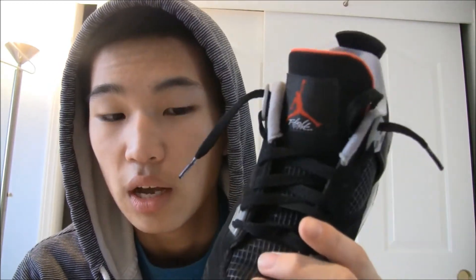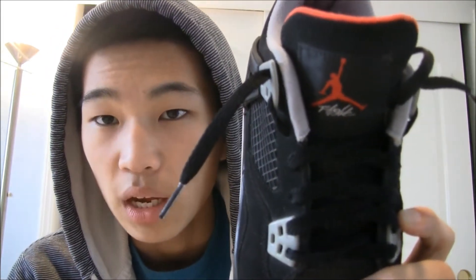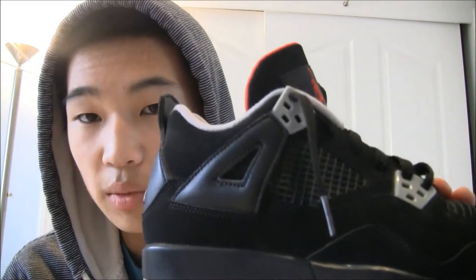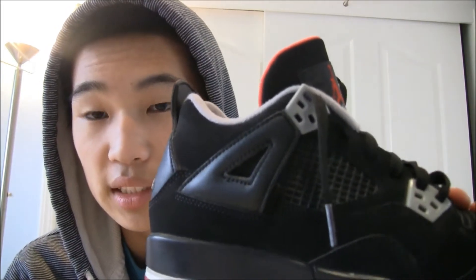I got this shoe off of Soul Collector Marketplace. I got it for $150, pretty good deal considering that these shoes go for about $280 to $300 on eBay. It was from Soul Collector, so it's 100% authentic. The reason some people say this shoe is fake is because it's not in a men's size — it's actually in a youth size.